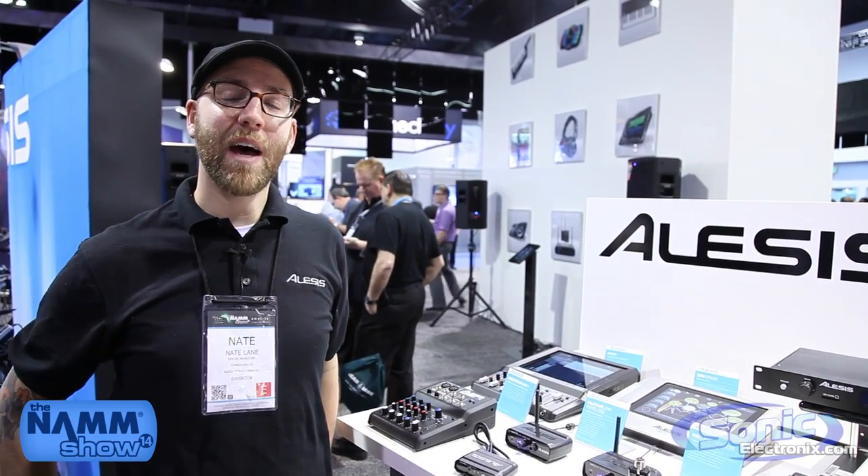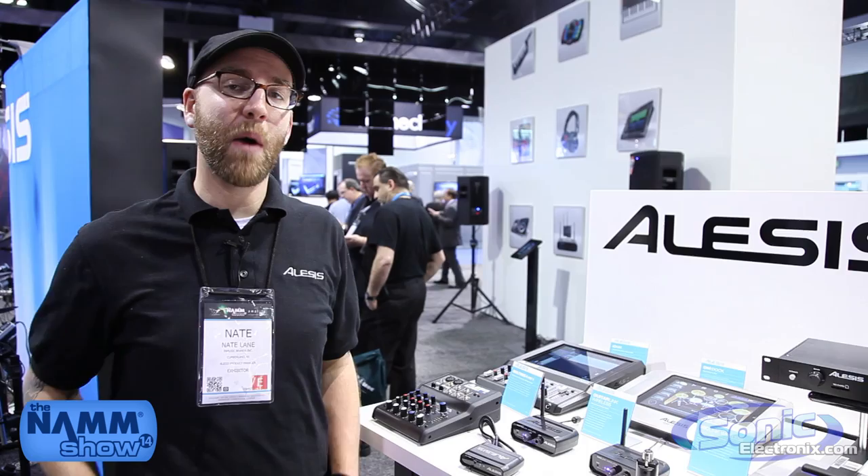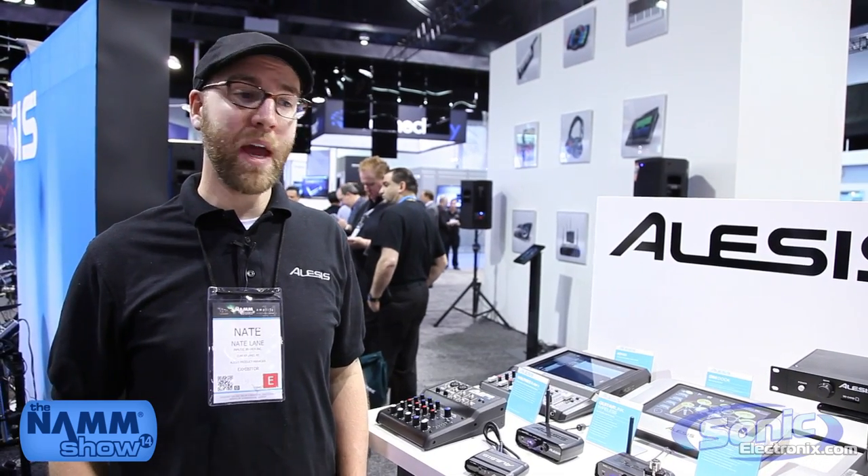Hey, this is Nate from Alesis. I'm here at Winter NAMM 2014 and I want to show you some new wireless products that we're launching this year at Winter NAMM.